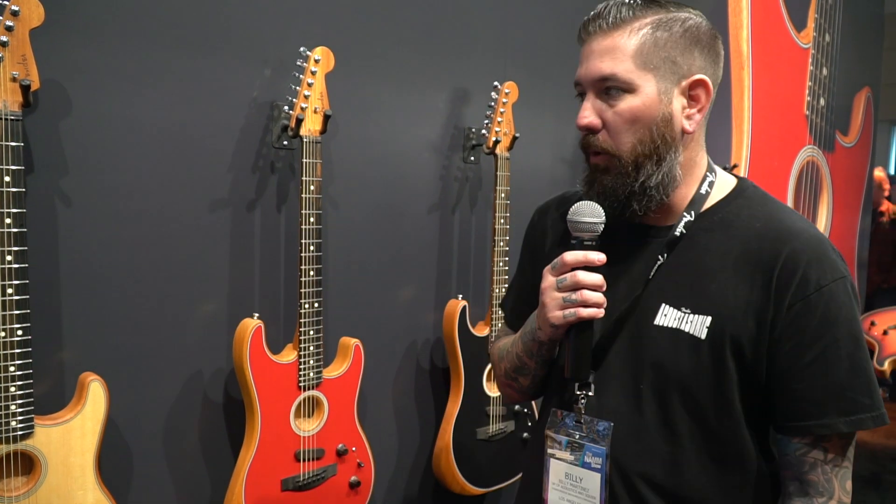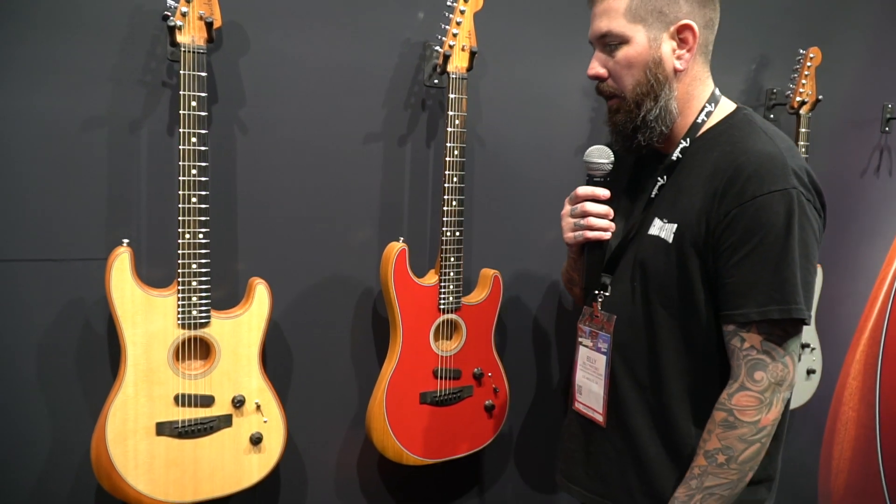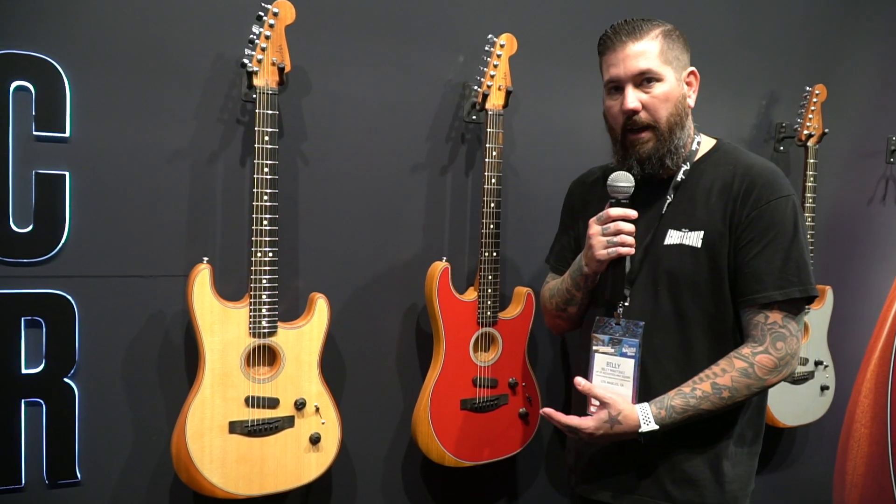Billy Martinez here at the Fender booth. Just wanted to walk you through one of the new guitars we're launching here at NAMM 2020. This is the American Acoustasonic Stratocaster.